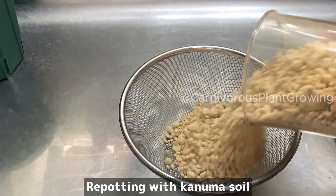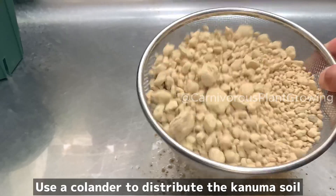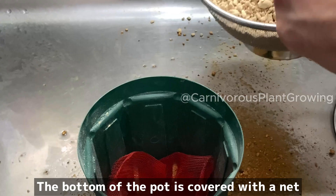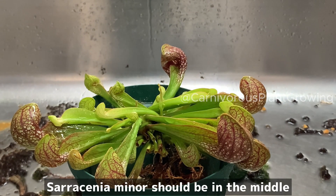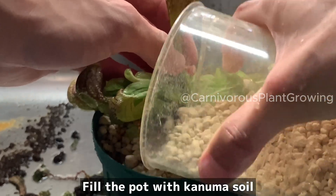Repotting with Conuma soil. Use a colander to distribute the Conuma soil evenly. This time we will repot it into this flower pot — the bottom of the pot is covered with a net. Fill the pot with Conuma soil, place the Saracenia minolata in the middle, and check its position.